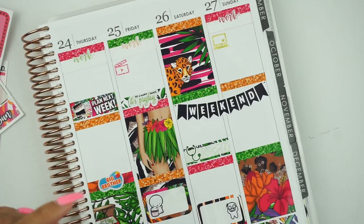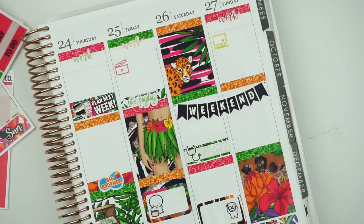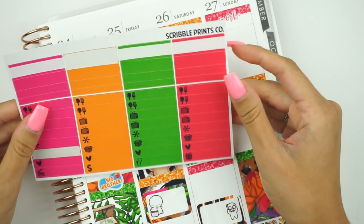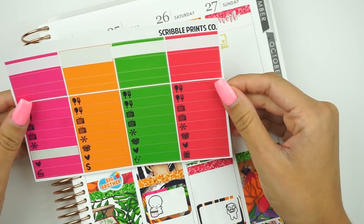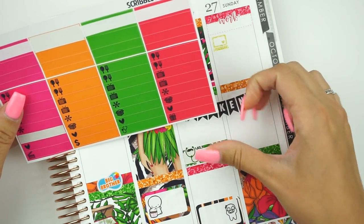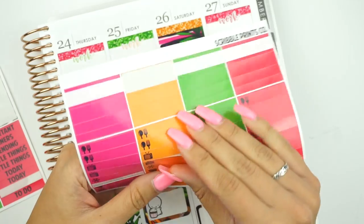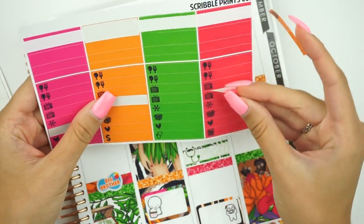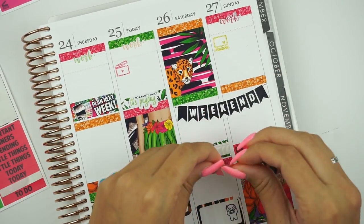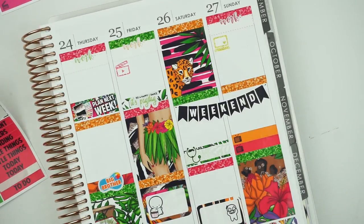I think this whole right section is going to be TV shows. So let me put that in first before I put in my filming box. On Sunday I have the Great Food Truck Race, Rick and Morty, and Big Brother. I have to remind myself to record the Great Food Truck Race — I didn't watch the first episode but that's okay. Let's use orange for Rick and Morty in this lovely coral, and then the Great Food Truck Race. I don't think anything else is going to happen on Sunday because I plan on working nine hours.